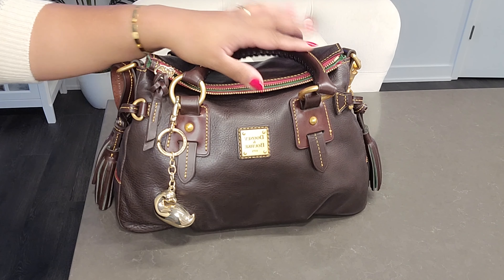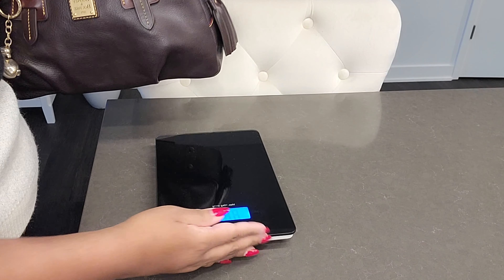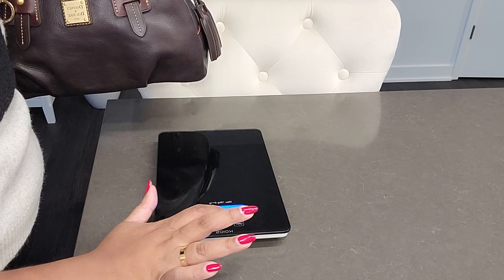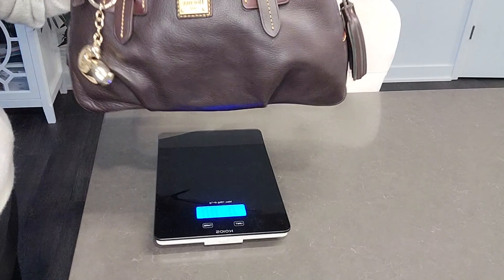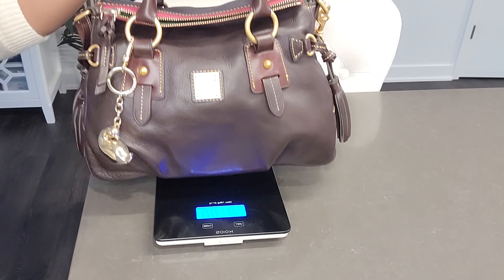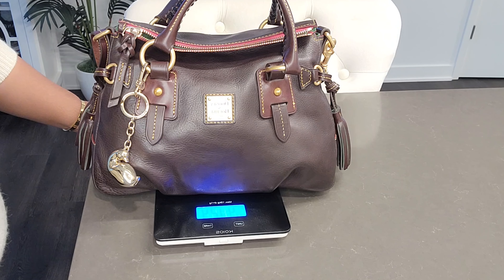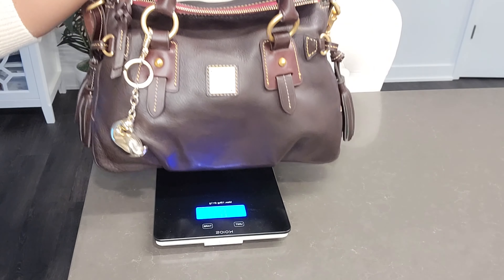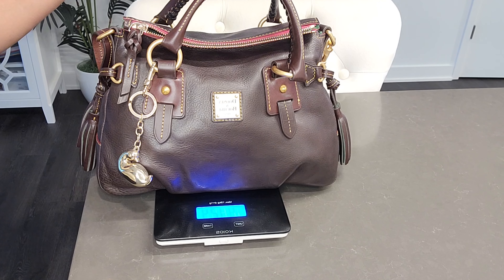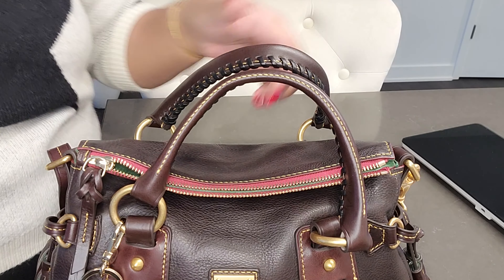Here's the Sandwich Satchel and here's my scale. Let me change it from grams to ounces and pounds. This is the full one — wow, four pounds and 12.4 ounces. That's heavy. Four pounds 12.4 ounces. Yep, accurate. Four pounds 12.4 ounces.